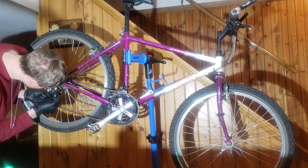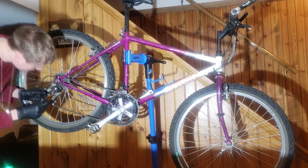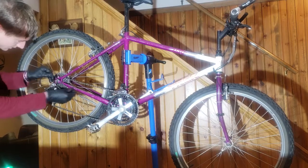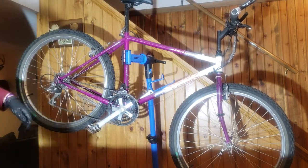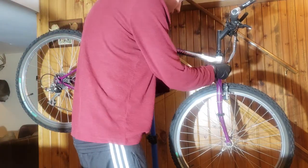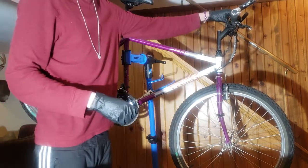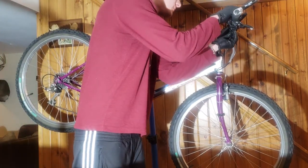Going to loosen this nut to release all the tension in the cable - and that is gunked up. There we go. Got the cable loose so we can pull this all apart and then drip our chain lube. I actually have some spray chain lube - of course, they wrapped the speedometer in with the rear derailleur cable, so this is going to be a little bit of a challenge.